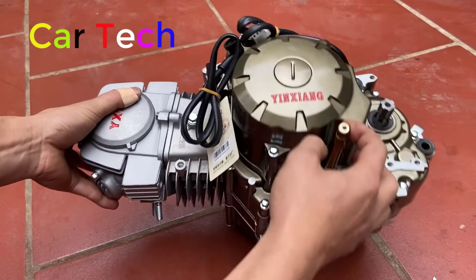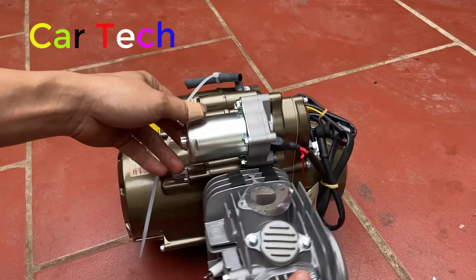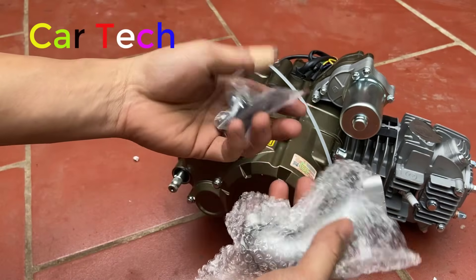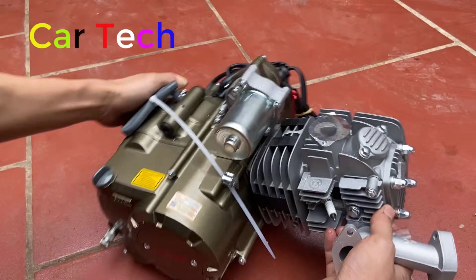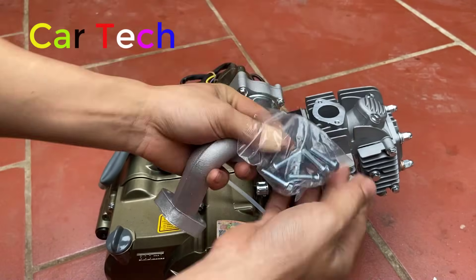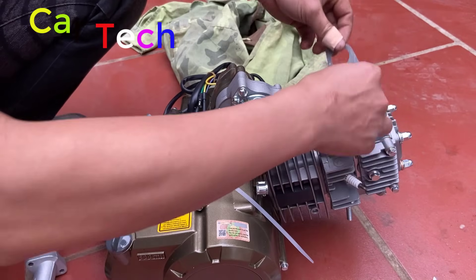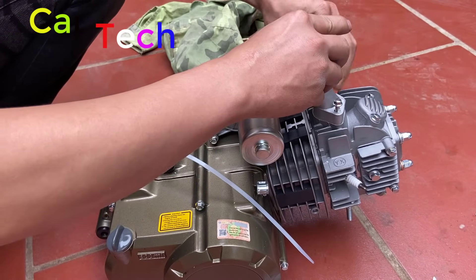Đây là số máy, đây là lỗ lắp cần số. Đây là củ đề. Bên này có thể lắp cần. Phụ kiện kèm theo còn có cổ hút - đây là chế hòa khí, cổ hút này là loại hút tốt nhất.